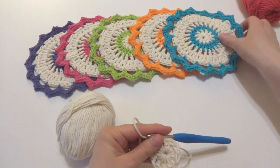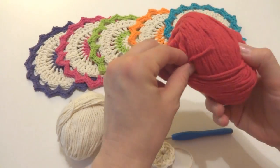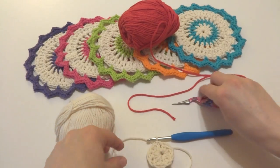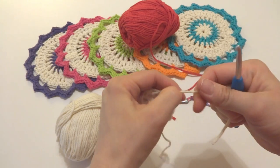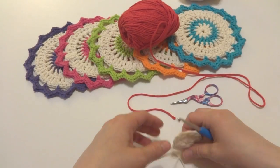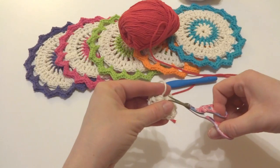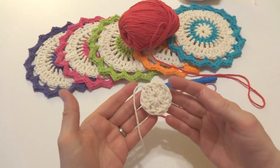Our next round is going to be a color. Whatever color you choose, I'm going to do red for my first color round. Go ahead and grab your scissors, break the yarn, and fasten off. I'm going to be rejoining my yarn by simply just tying it on. If you have a preferred method for joining yarn feel free to do that. We'll put our white aside for a moment, and we can trim that tightening tail and get it out of the way.